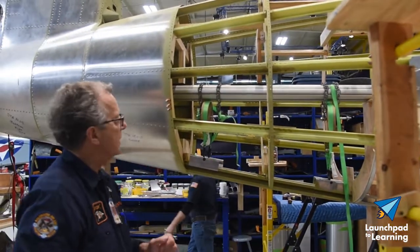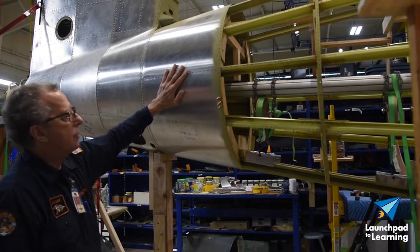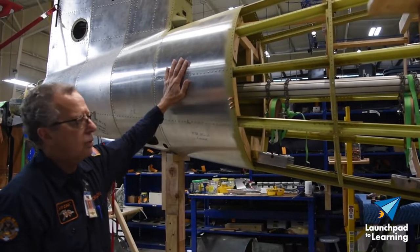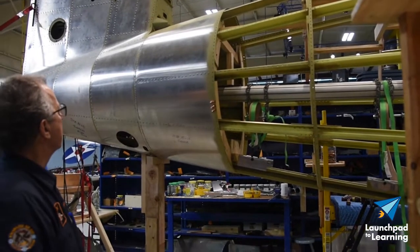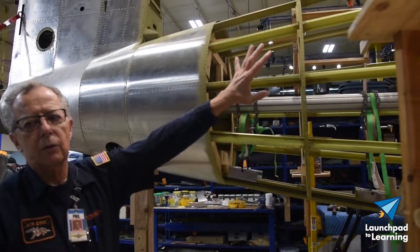What we'll do is skin it — we rivet the skin onto the fuselage itself. The skin and the riveting actually contributes more of the strength to the fuselage than just the framing. It all works together, but there'll be five to six thousand rivets to put all of the skin back on to the fuselage.